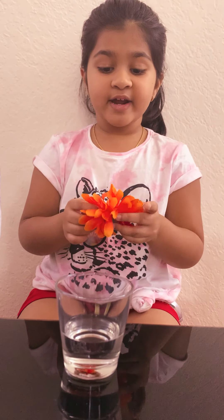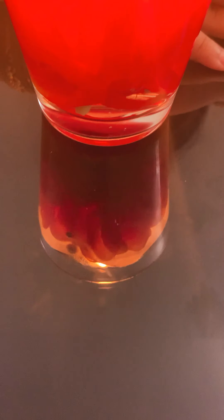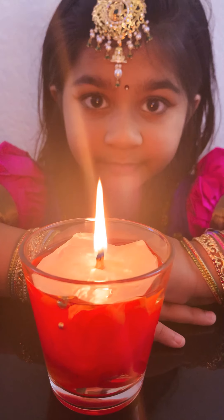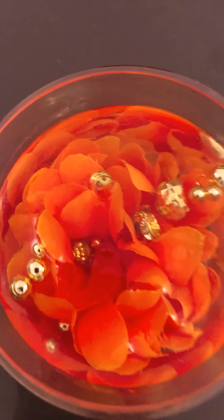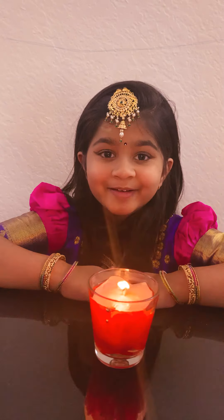I will put a flower in the glass. Let's see what it looks like in the morning. So Diwali more beautiful.